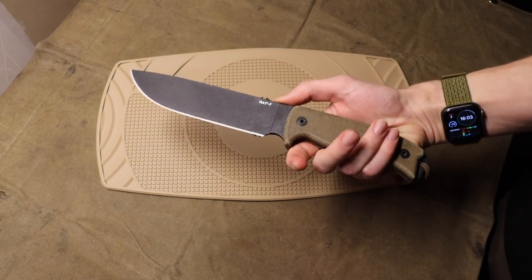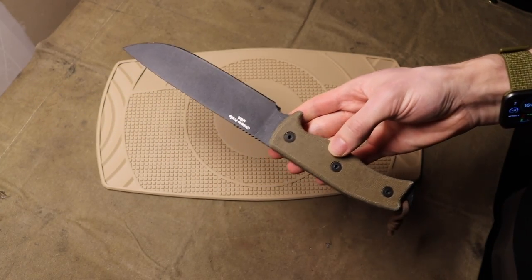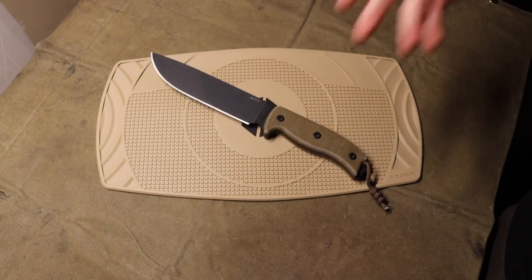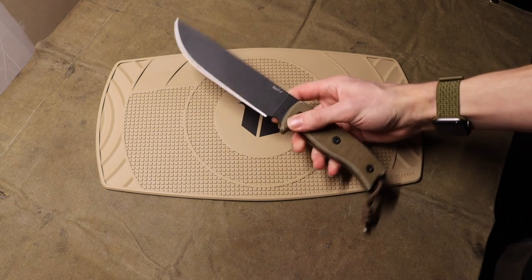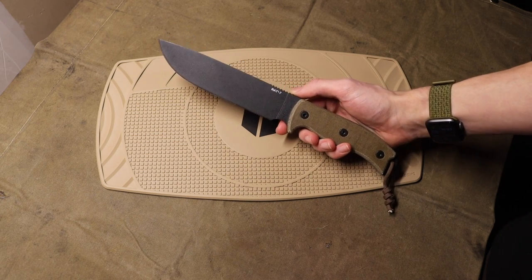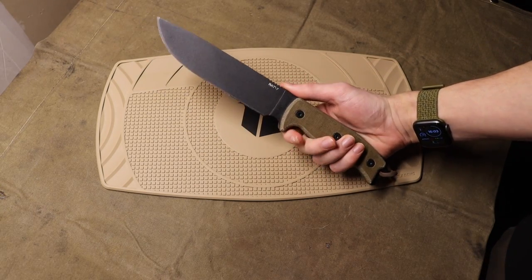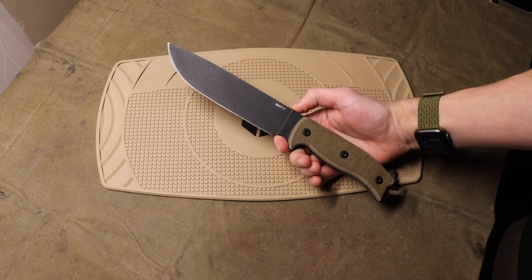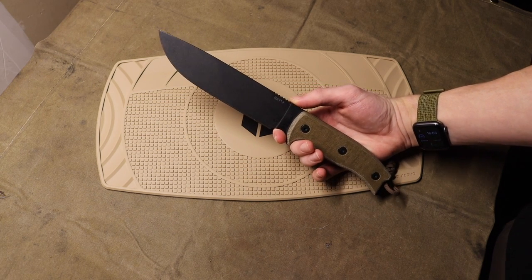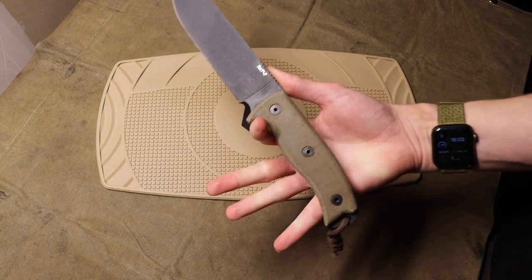That being said, there is still a glimmer of hope — and that is the Ontario RAT 7. This is essentially the slightly bigger brother to the more expensive SC6. This knife was designed by the same people that made all of the SCs, though the RAT line was made by Ontario Knife Company before SC became SC. The RAT 7 holds a lot of the same properties as the SC6 but is about half the price — around 120 for an SC6 versus about 65 to 68 dollars for a RAT 7.